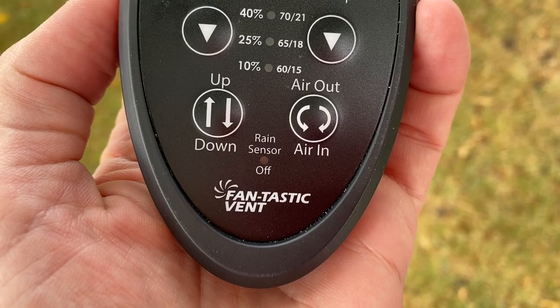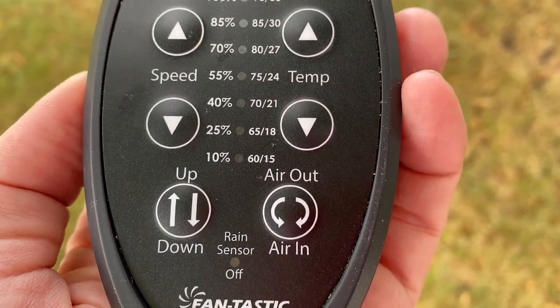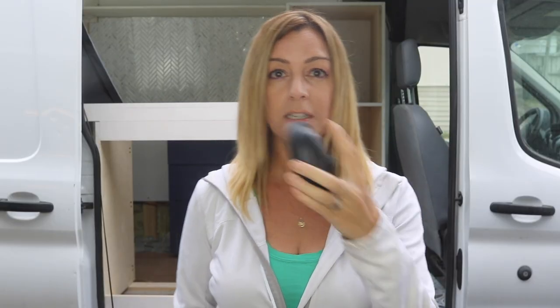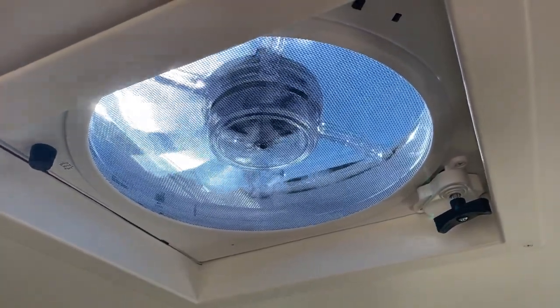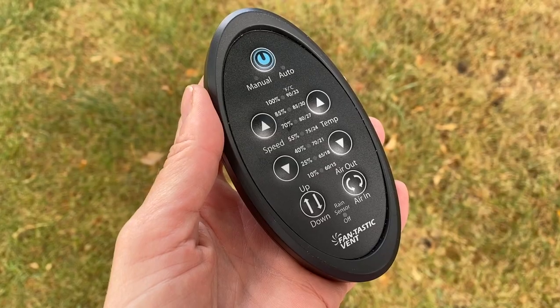The remote is battery-operated and comes with the necessary two AA batteries — very convenient. It also has a little wall cradle, so you'll always have a place to store it while the van is in motion. You can do almost anything from this remote: open or close the vent, adjust the speed, temperature, or airflow direction. There is thermostat control built into the fan itself, and the remote lets you dial in your preferred temperature. The fan will automatically turn on or off to keep the temperature inside the vehicle constant.